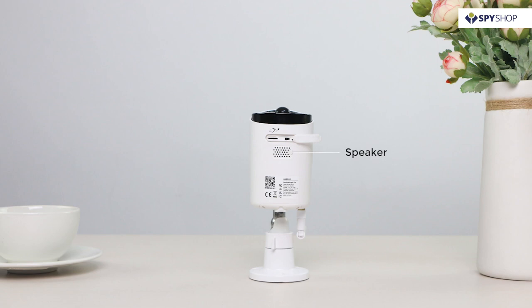The built-in mic and speaker let you speak to the delivery man even when you're in the office. There is also a micro SD card slot for saving motion events for later playback.